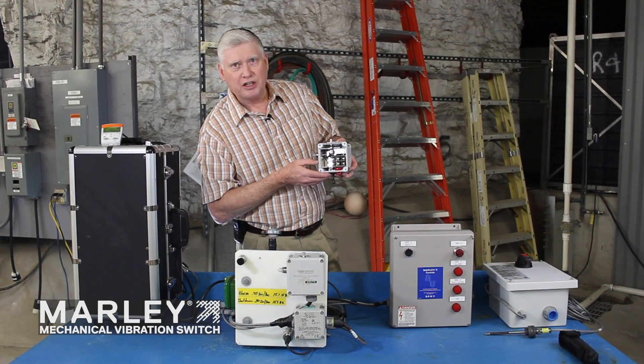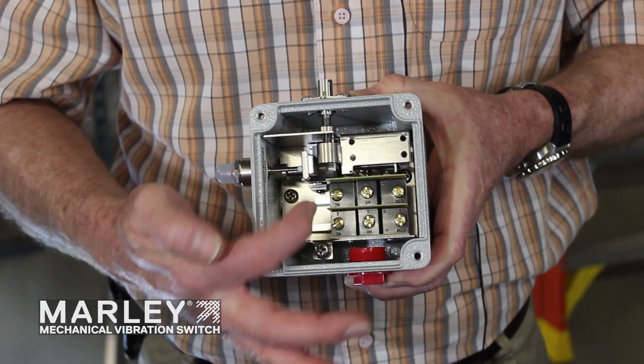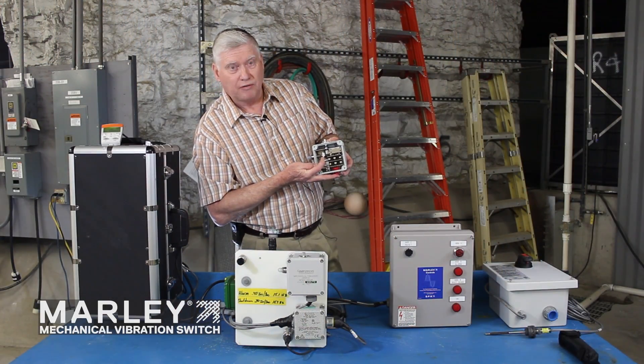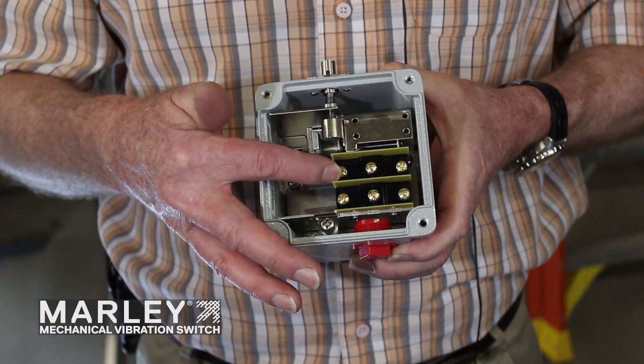This uses a spring tension and also a magnetic force to keep it in position. As you adjust the stem up and down, the cylinder moves up and down — it increases or decreases the set point at which it will trip. When it's subjected to a severe shock, it opens up like this, and inside the cavity are two auxiliary switches.